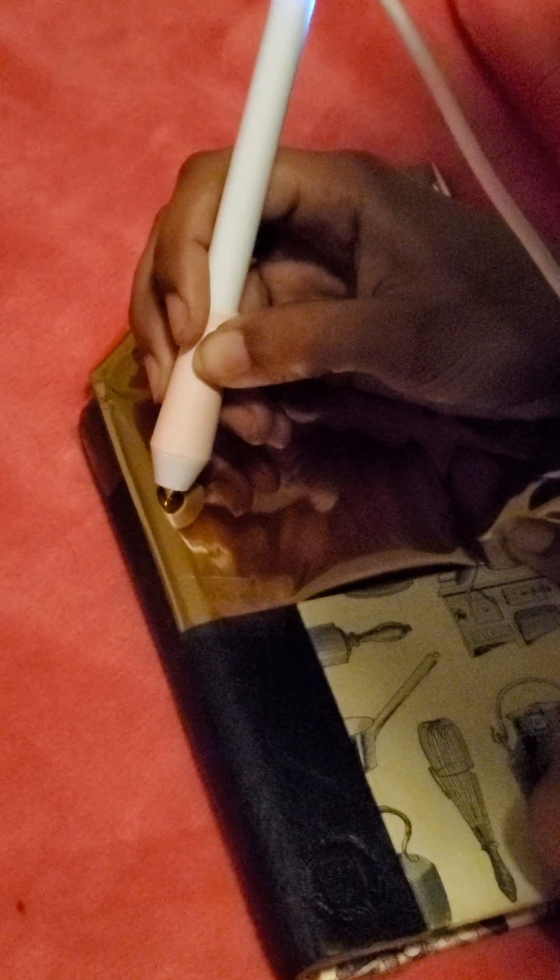How do people do this with all this shininess? Let's see what happens. How do I know if it's...